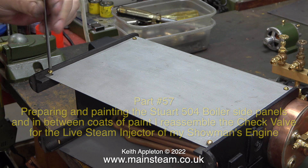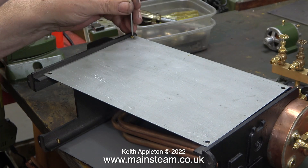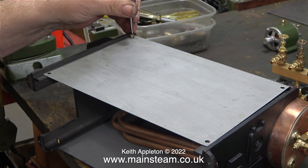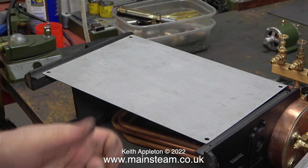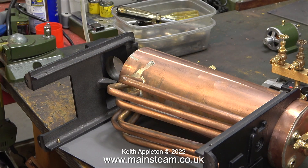This 504 boiler is not an original old one — it's a brand new one from Stuart Models. I painted the front and rear cast iron supports; now it's time to paint the side panels. After removing the four brass machine screws I can take the first side panel off. In case any viewers are wondering what the mess on the side of this boiler is, it's where the silver solder has run, and it's nothing to do with me because I didn't make it.